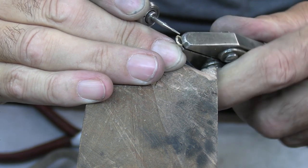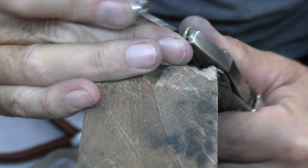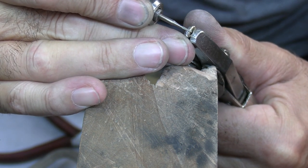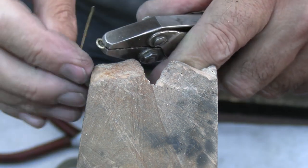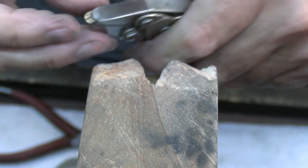Get your burr going fast before you hit your work and burr around about a third to halfway into the thickness. To make sure we get the right shape I'm just going to rest my wire in there and see if I need to open it out — that looks fine, so I'll do the other two.